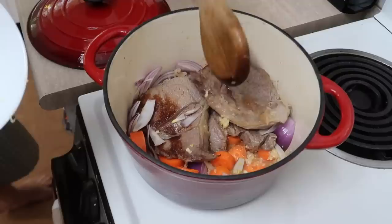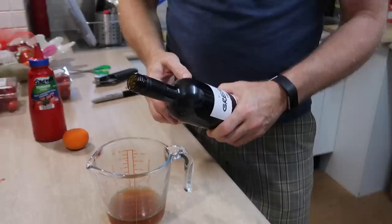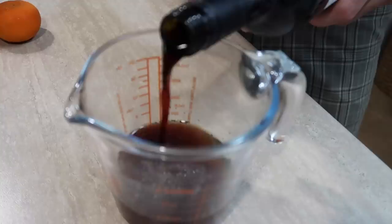Something else I'm using is half a cup of beef stock, and I'm also going to be adding some wine — another half a cup — so it adds up to one cup of liquid total. That's about half a kilo of meat to one cup of liquid. I wonder what beef stock and wine taste like together... surprisingly good.